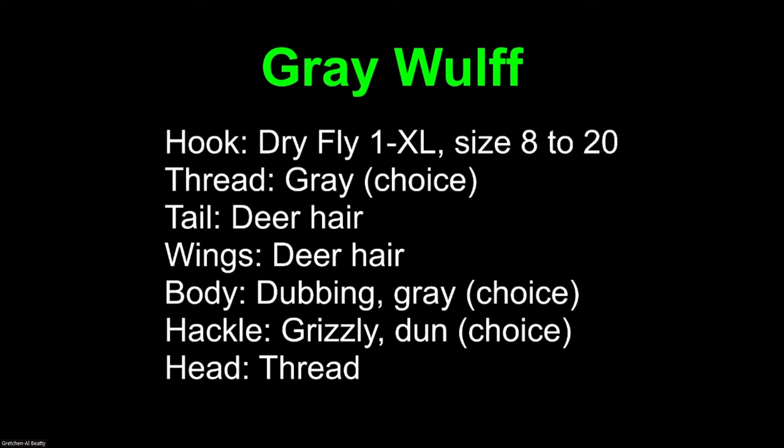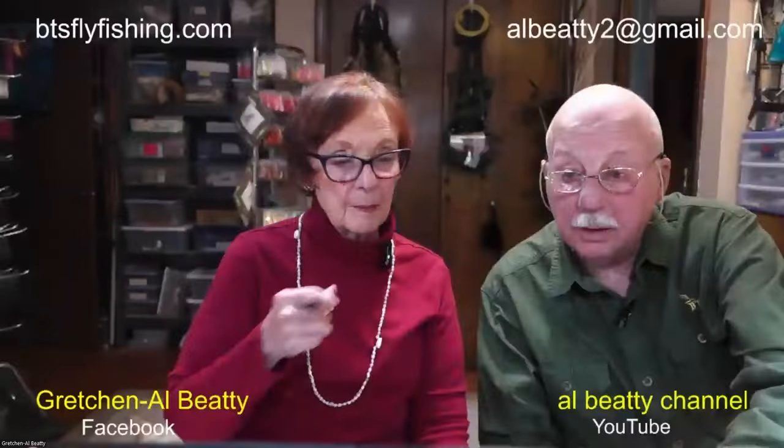I always select for certain color properties that I expect so that I will always be providing a consistent fly. For those of you tying for yourself and your buddies at the fly shop, you don't need to worry about that at all. Wings: deer. Body: dubbing in whatever color you want. Grizzly hackle or choice. Thread for the head.